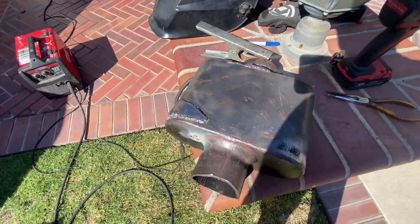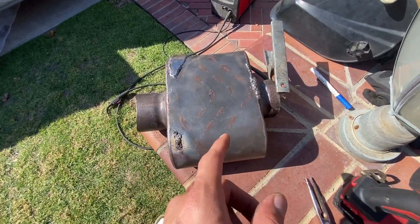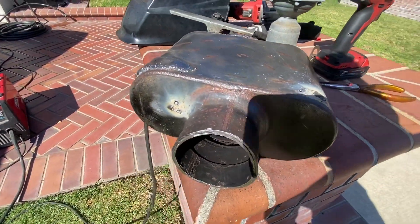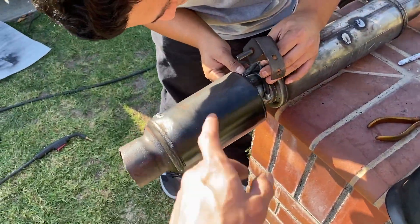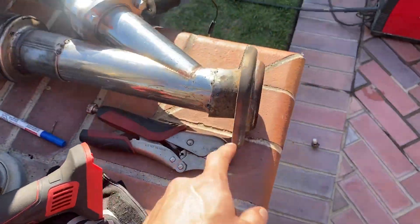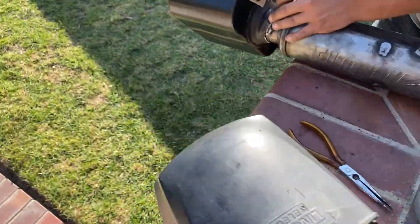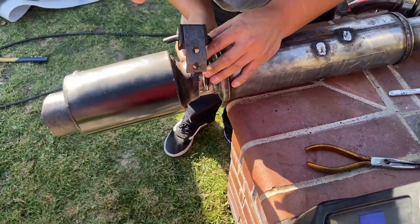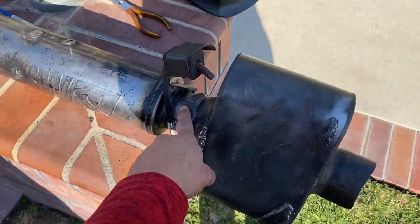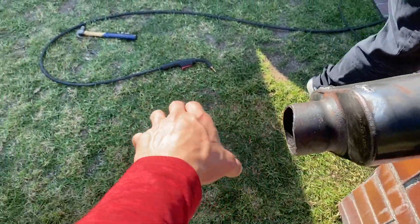Got those holes all welded up. It doesn't have to be too pretty — I'm going to get a new one eventually. That'll do just for now and should seal up the noise pretty good. We got the second muffler on — a little Mickey Mouse, but it gets the job done. We'll get that welded on, get that hanger on, and then we'll be able to get the rest of our piping for our tip.